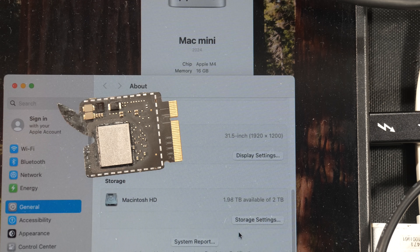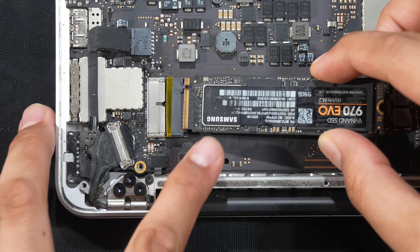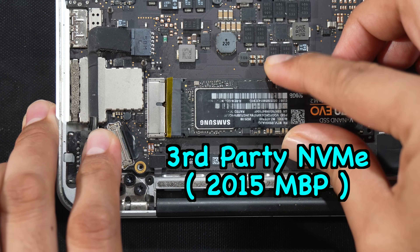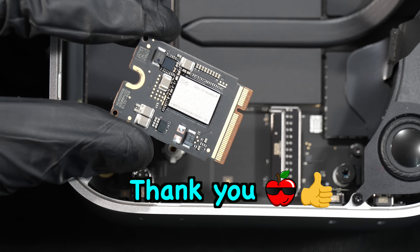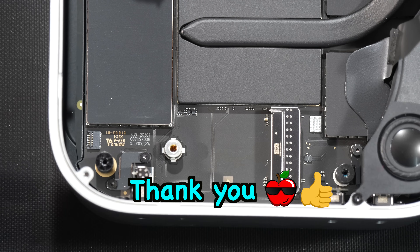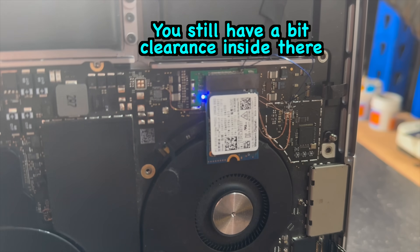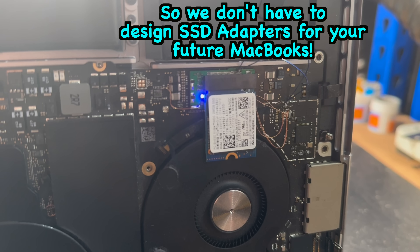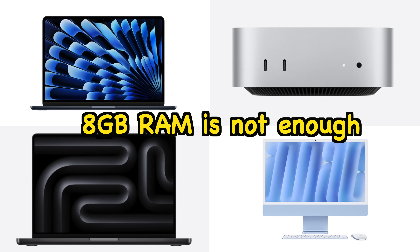We've been testing this 2TB configuration without any issues so far — great for repair shops that can perform micro soldering. For end users, we need to wait until this redesigned module becomes a reality. This module is not from Apple; it's a third-party upgrade, just like plugging a third-party NVMe into an old 2015 MacBook Pro. We personally want to thank Apple for making the storage removable on the M4 Mac Mini, and suggest doing the same for the 14-inch and 16-inch MacBook Pros.